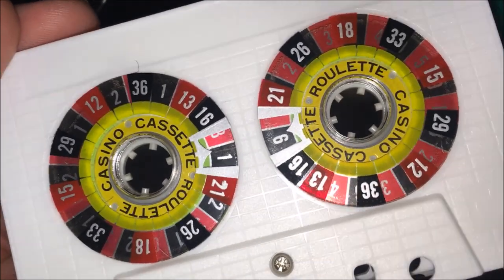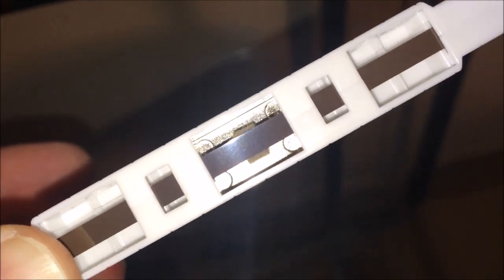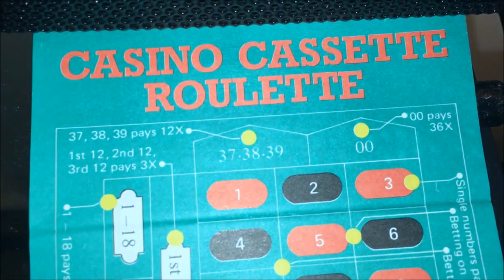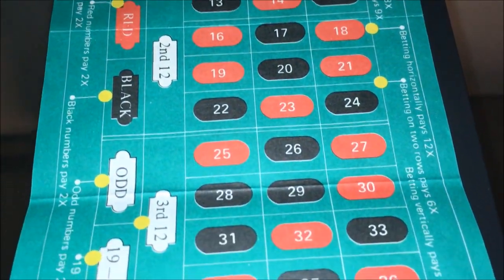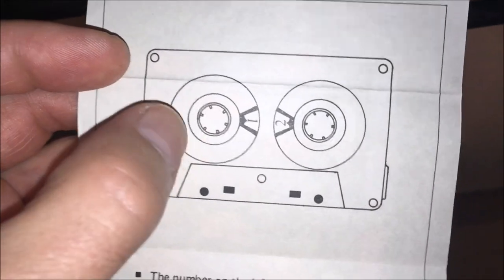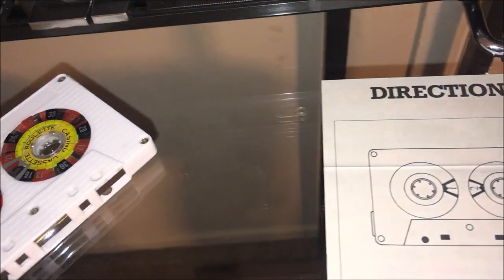It actually has a couple of roulette wheels built into it, and yes they do spin. We're gonna put it in this deck to see how it looks. It has real audio tape inside so it is a real cassette tape, probably cheap low quality tape. It also comes with this handy instruction sheet in case you've never played roulette — though in my opinion the best way to play roulette is simply not to play at all. There are 36 numbers in roulette, so they've put numerals 0 through 3 on the left reel and 0 through 9 on the right reel, and the number you get will be displayed in the windows in the center of the cassette.